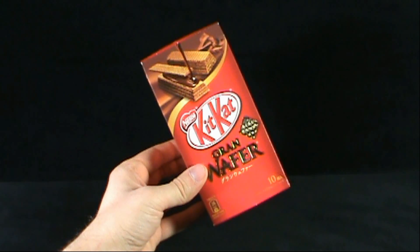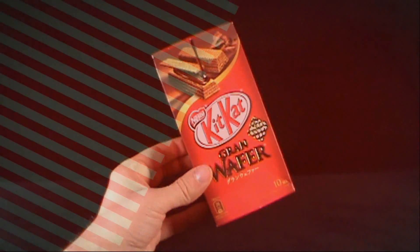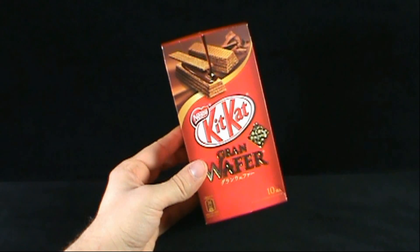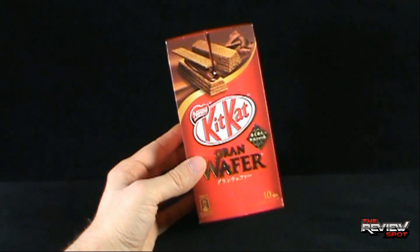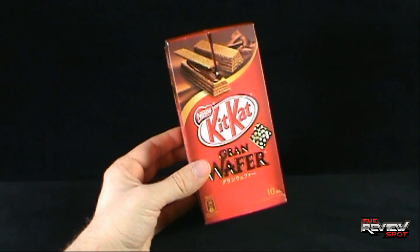Today's candy spot: we're having a look at the Nestle KitKat Grand Wafer Bars, a Japanese exclusive. Picked these up through Corner Store Japan, and as always I'm going to provide the link down below so if you are interested in trying these as well as other Japanese items, definitely click the link down below.